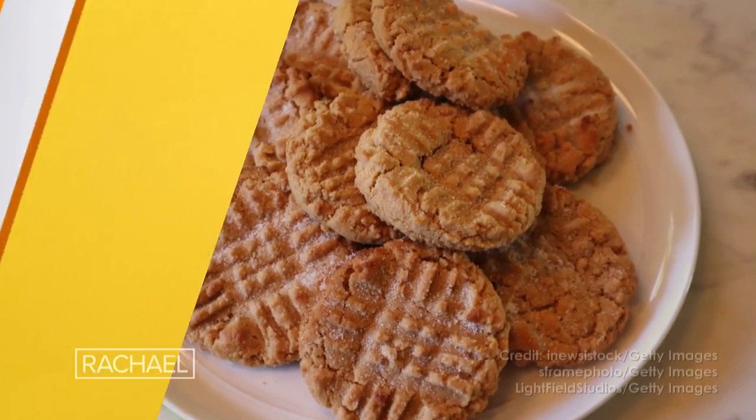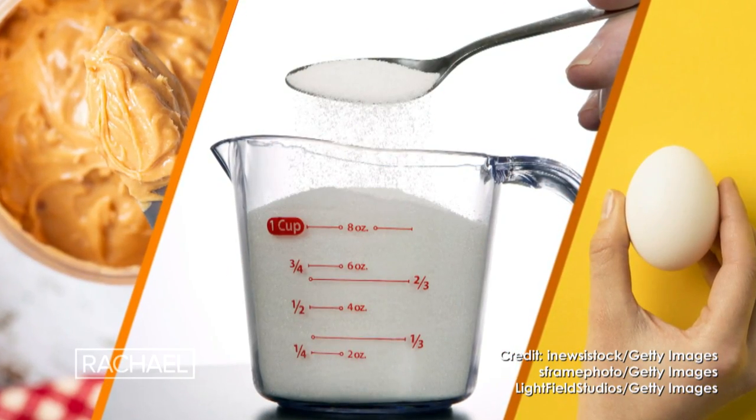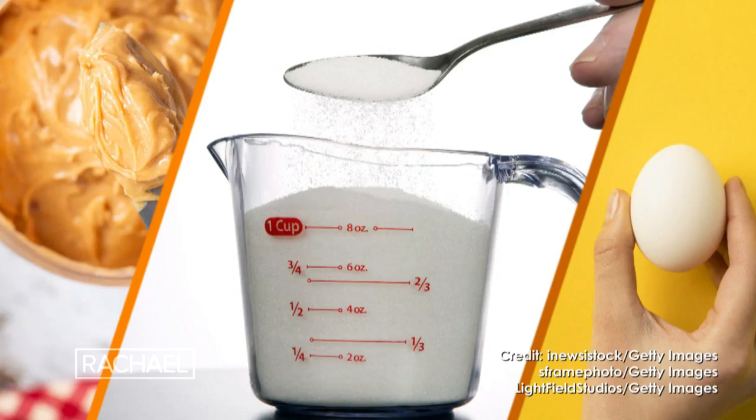Three ingredient peanut butter cookie. The three ingredients are chunky peanut butter, a cup of sugar, and one egg.